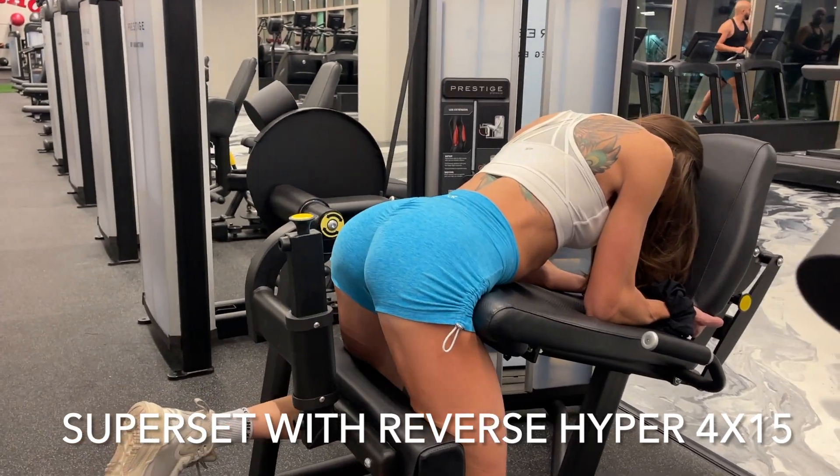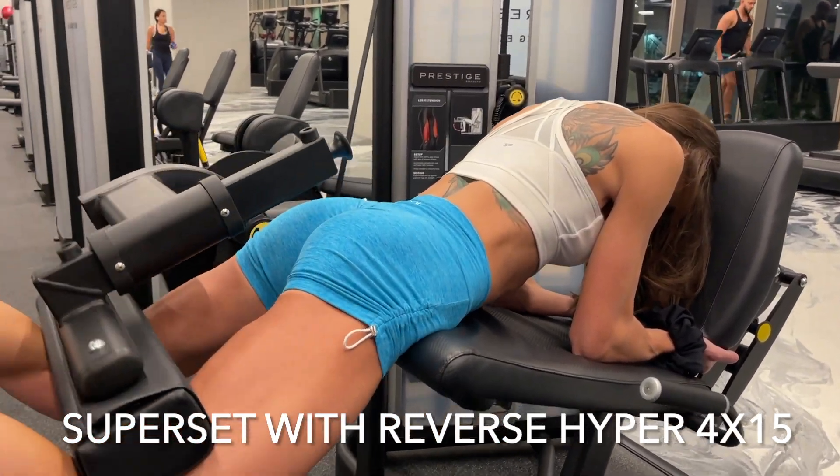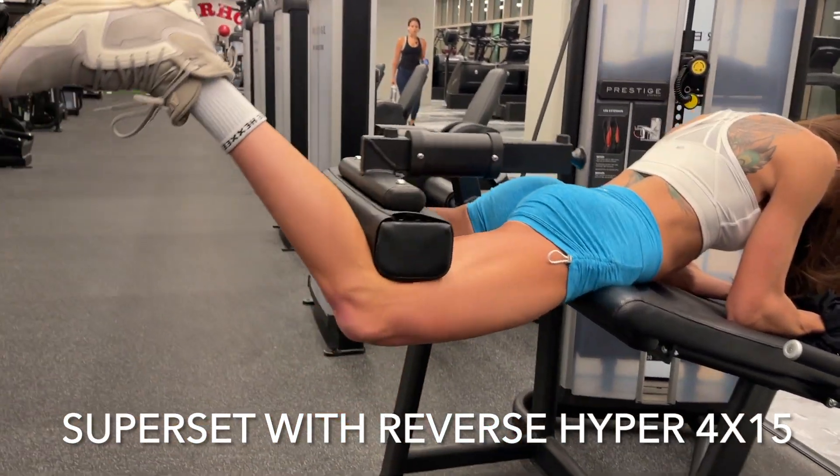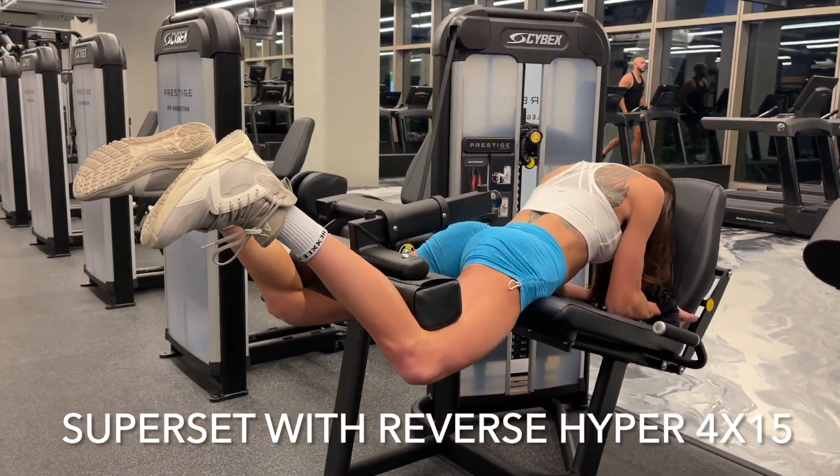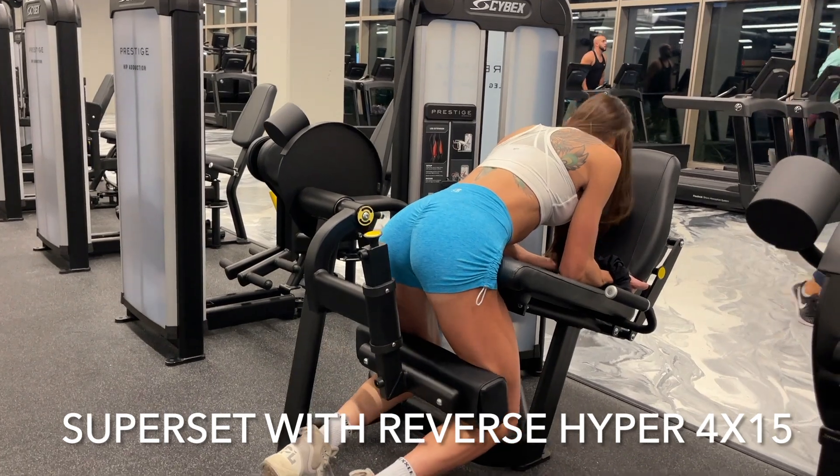Don't forget to breathe and exhale on those reps. It's so easy to hold that breath, but it's very important to exhale to get oxygen to that muscle each rep.